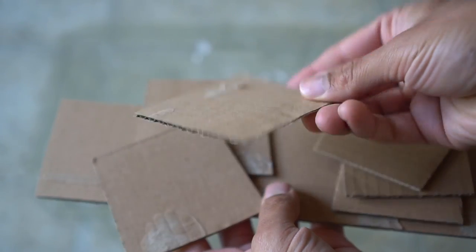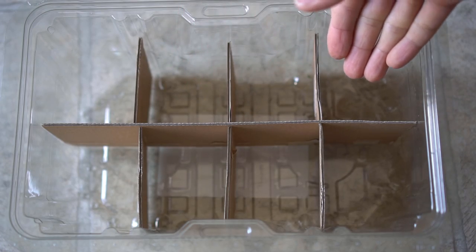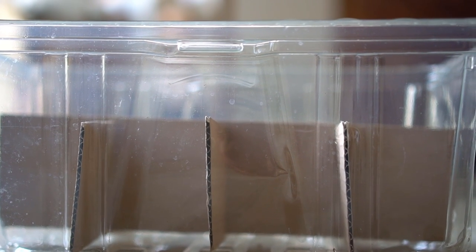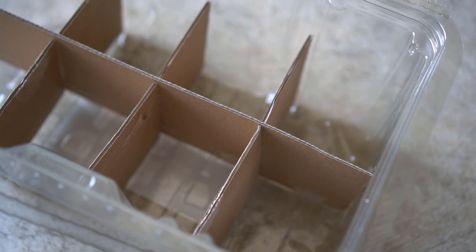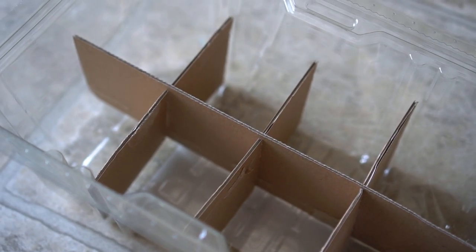I cut up pieces of cardboard to create compartments in the container. After putting in the cardboard, it sits about half the height of the container — I want to leave room on top to create the greenhouse effect. Cardboard is optional, however it helps create compartments so that the roots of the plants don't get tangled with each other.